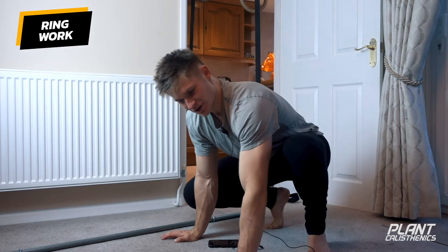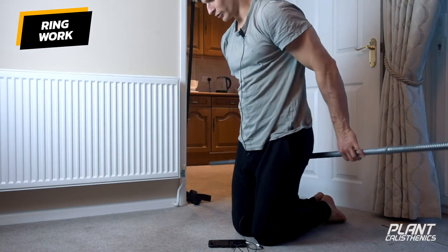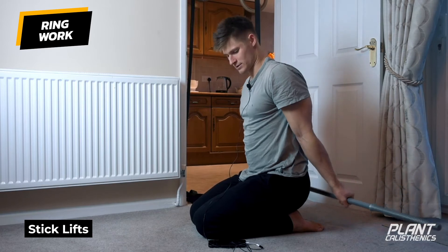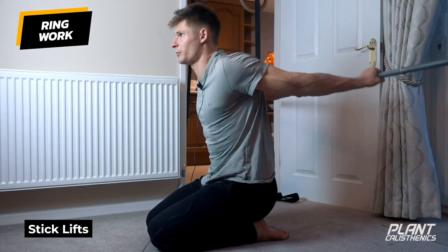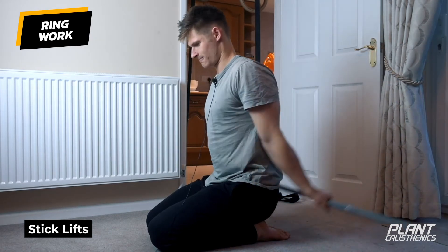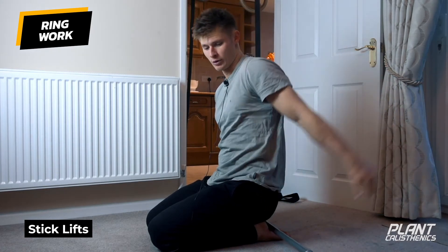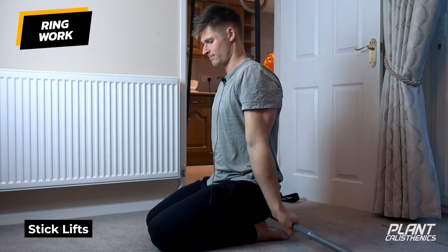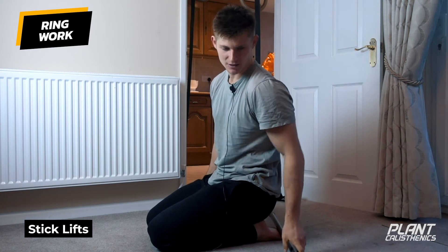For mobility between sets, we'll do extension lifts — similar to what we did yesterday but dynamically. Palms facing the bum, squeeze the shoulder blades back, lift up — one, two — control down, arms nice and straight. This will improve the bottom position in skin the cat — if you're comfortable in extension it allows you to be comfortable in that bottom position. Again, five, ten, or fifteen reps, whatever you feel like.